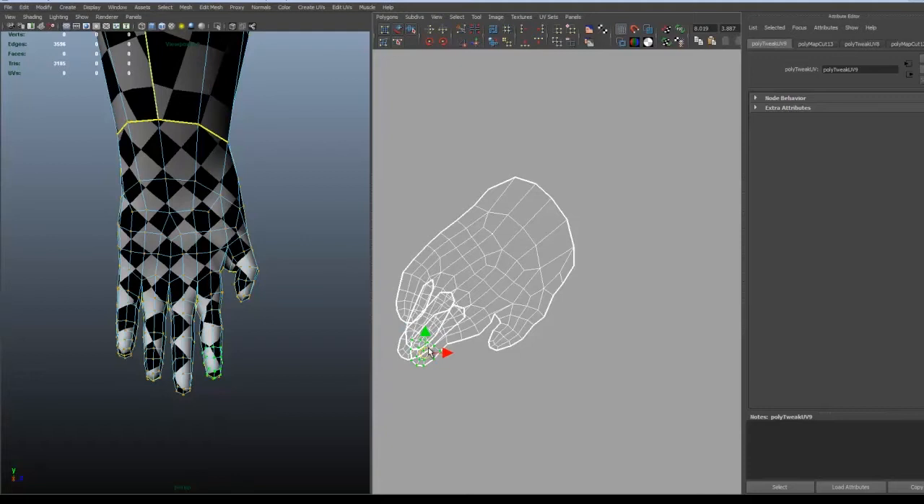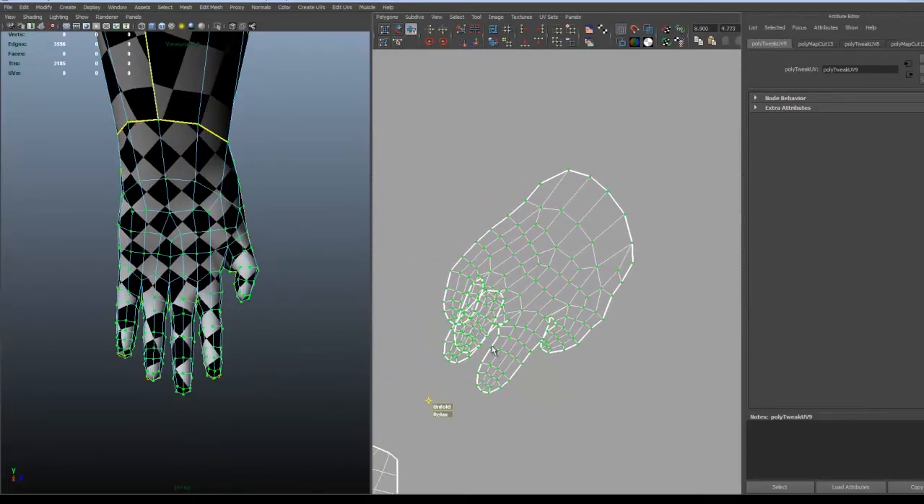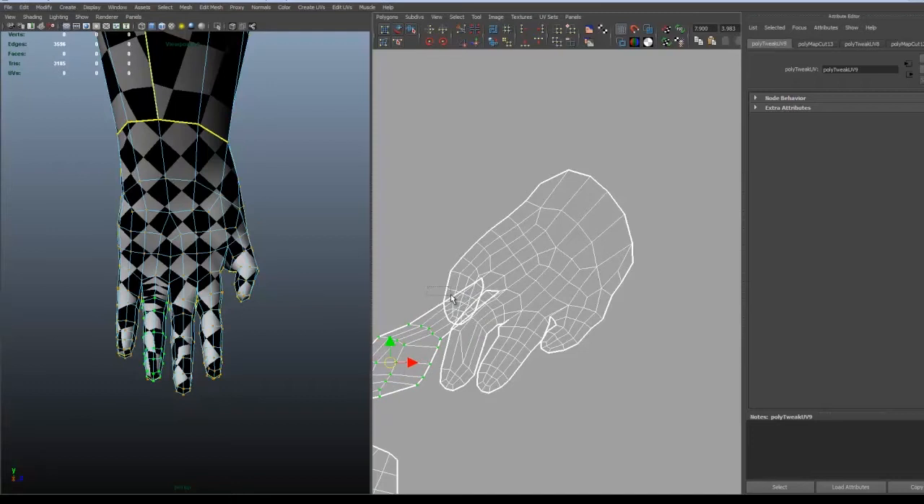You can keep adding to your selection from where you're selecting just by clicking Shift and the button beside the Z button. I'm not sure what it's called but it's on the right side of the Z button. And then I try to move the fingers a bit away from each other. That way the unfolder has another view on how to unfold them. It gets easier for it.